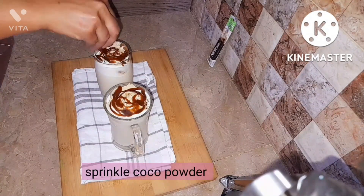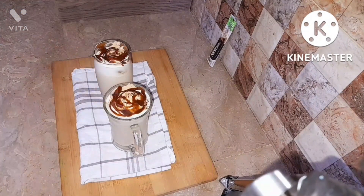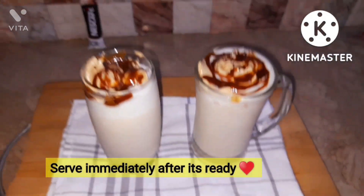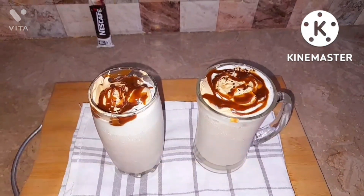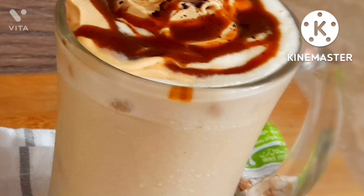Then sprinkle cocoa powder to make it even more beautiful. It looks amazing from a close-up view. Serve it immediately after it's ready, because otherwise the ice cream will melt — temperatures are high nowadays. Mix it with a straw or a long-handled spoon to get the full taste.